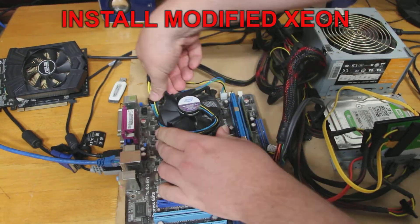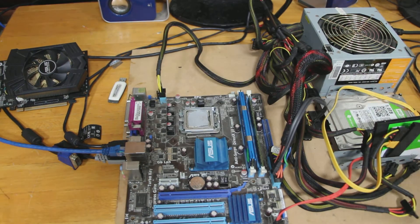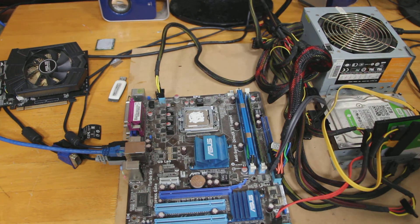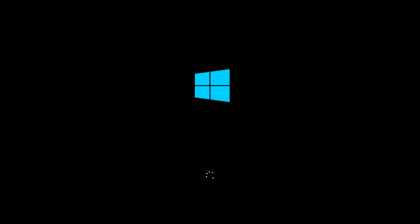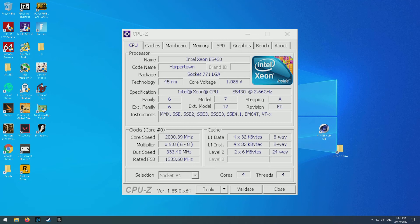Out comes the old Q8400. Time to install our new CPU and see the fruits of our labor. We're all done and ready to boot. Starting up CPU-Z, we can see our CPU is now the Intel Xeon E5430. The CPU is packing more Level 2 cache, so let's see how it goes with the synthetic benchmarks.